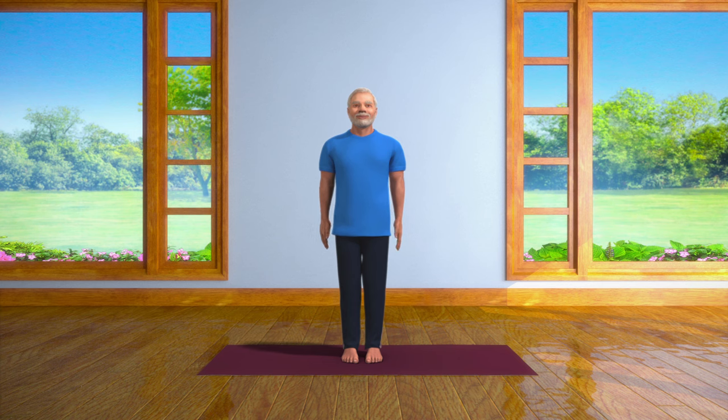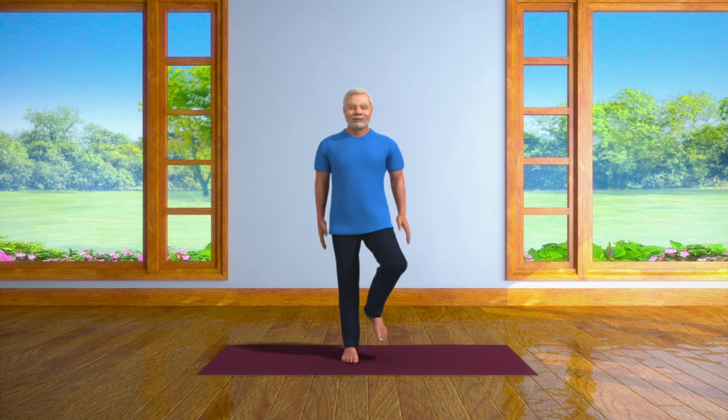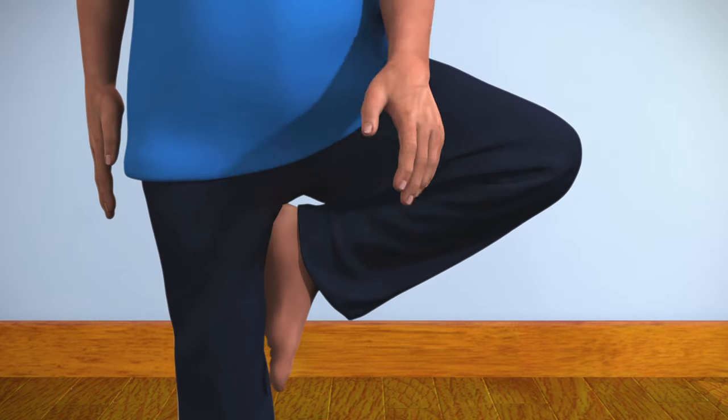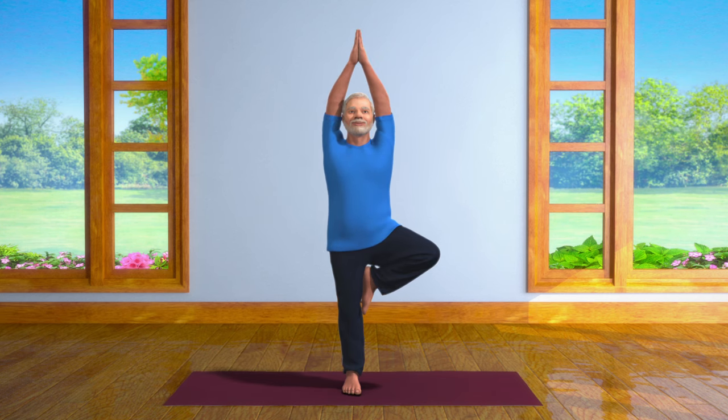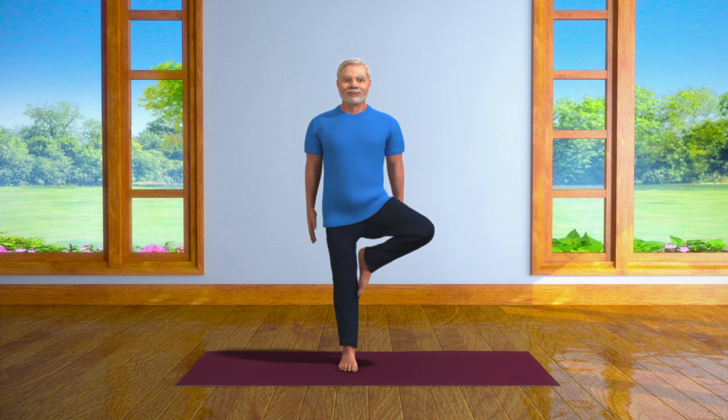And now, repeat the whole process with your left leg. Vrikshasana makes your body healthy along with your mind. This asana increases the alertness of your brain and helps you to complete your work with increased focus.